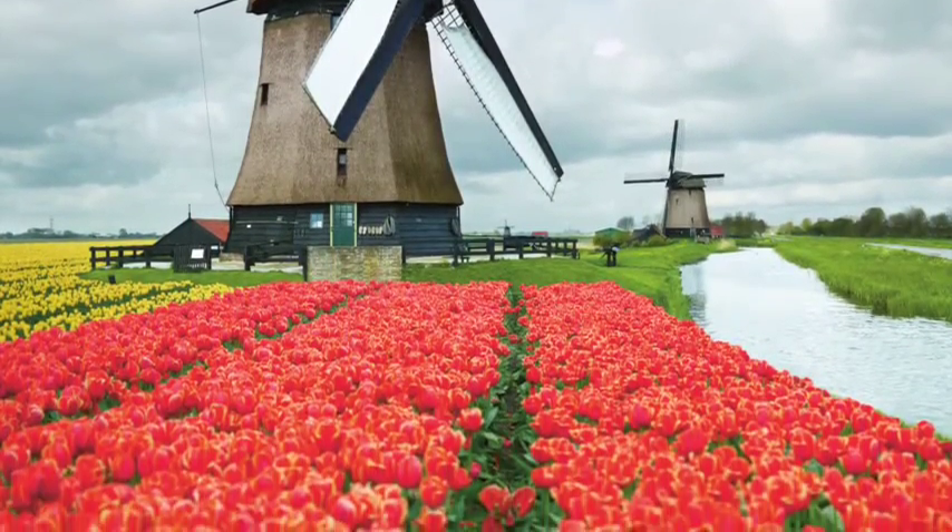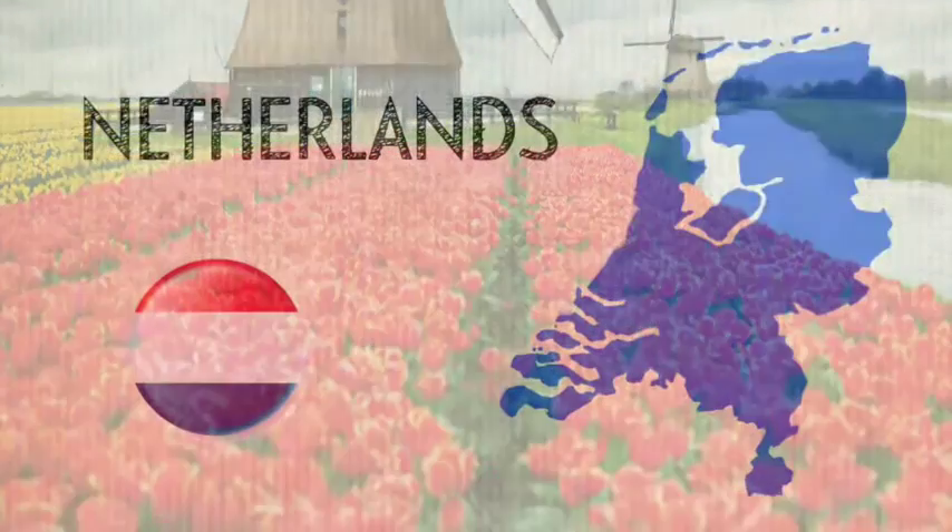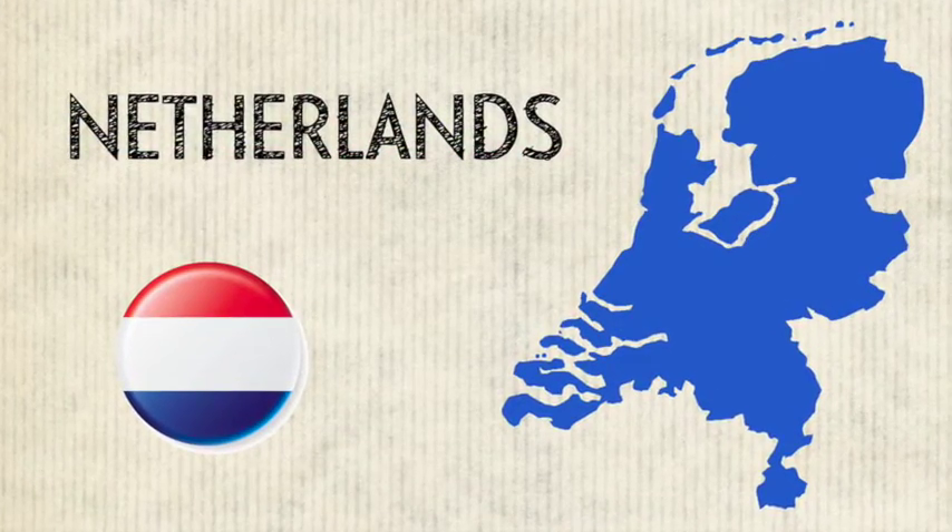Do you know my favourite thing about the summer is all the flowers that come out? I love tulips, they're my favourite. I discovered today that there are over 100 different species of tulips, and they're the unofficial flower of the Netherlands. And I have a way that we can put tulips in our house all the year through!